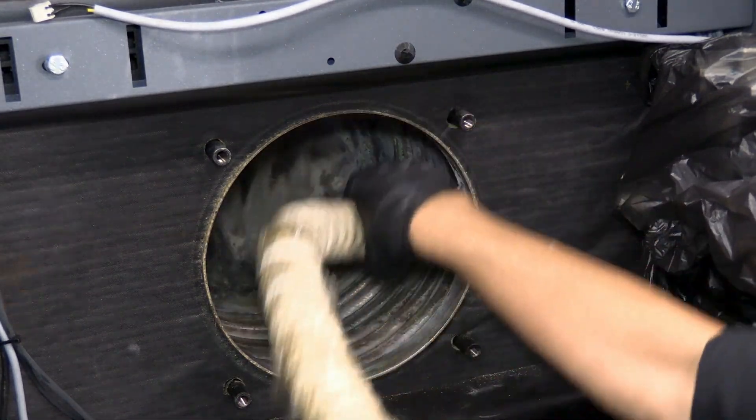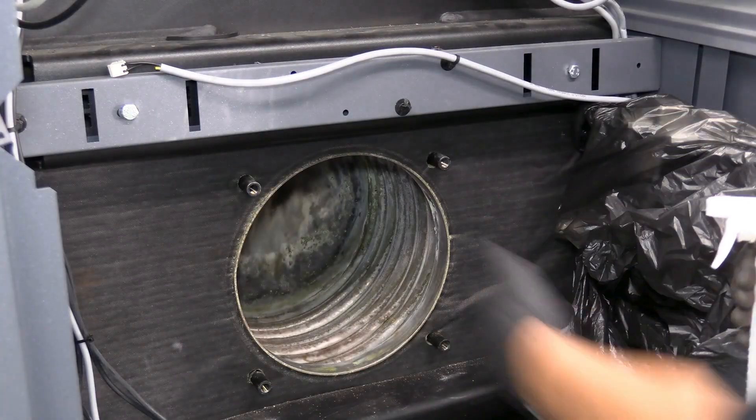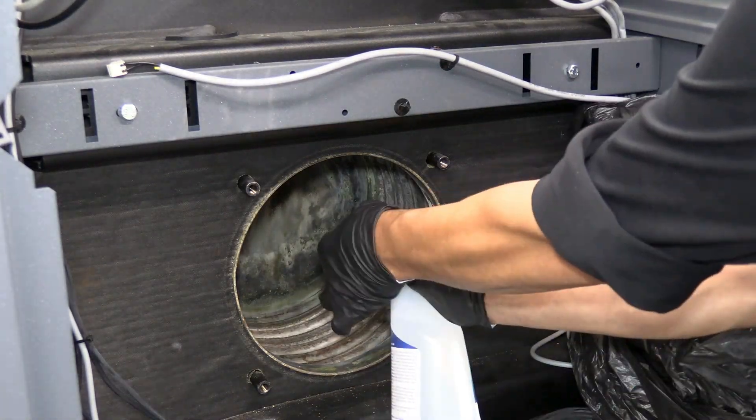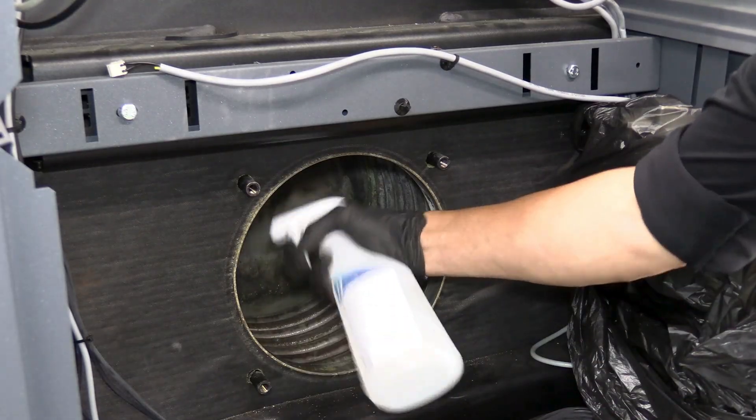After this, we'll do a water flush. In some cases, you may have significant fouling — perhaps a neglected boiler. In that case, we can use a citric acid or phosphoric acid as a combustion-side stainless steel cleaner.